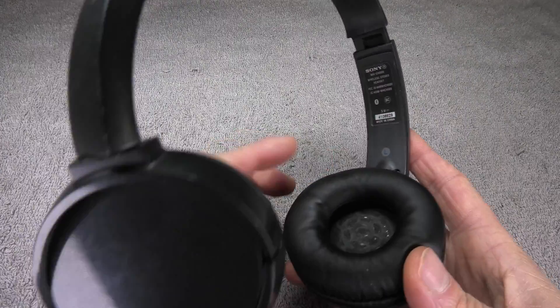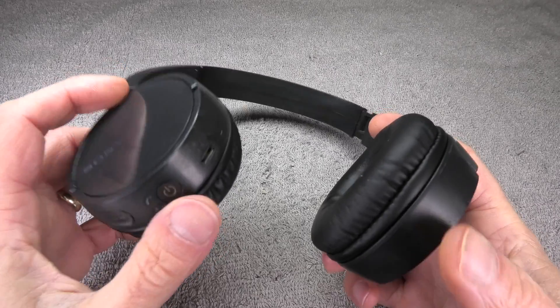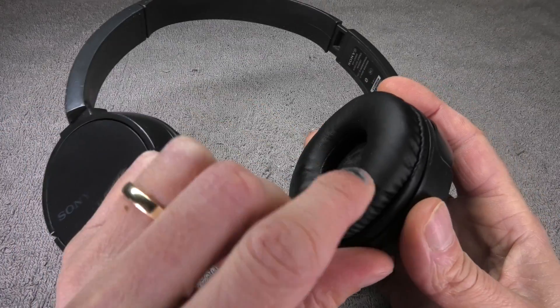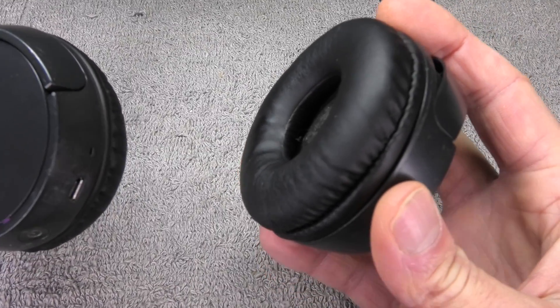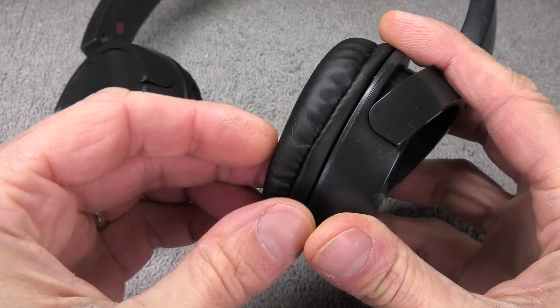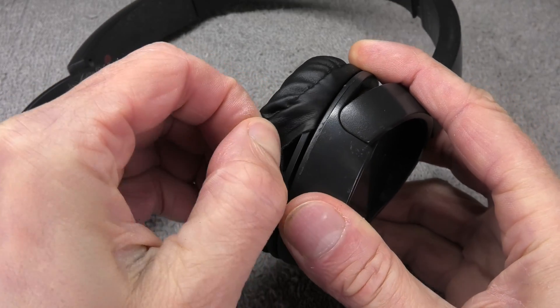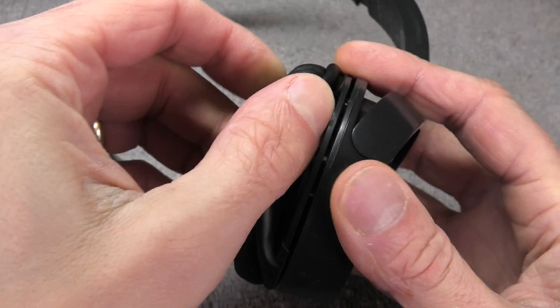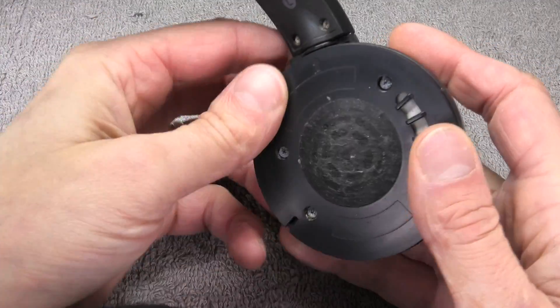The battery is located in the left ear cup, so that's the one that we want to open up — the ear cup that does not have any buttons. The first thing we have to do is remove the ear pad, and this is really easy to do. Just grab the side of the ear pad anywhere, lift it out, and lift the ear pad over the plastic lip. And we already have it removed.